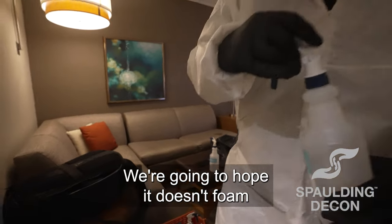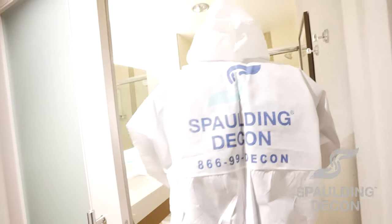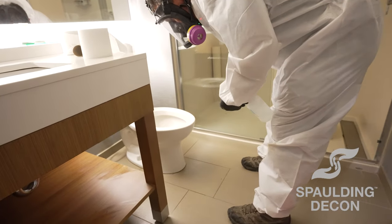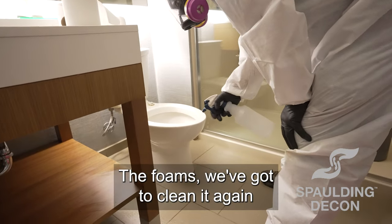I hope it doesn't foam. If it doesn't foam, we're good. If it foams, we've got to clean it again.